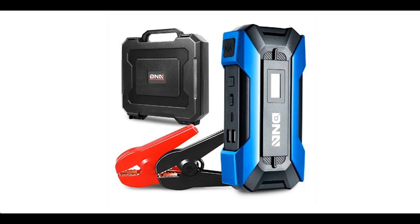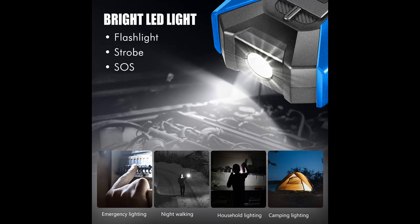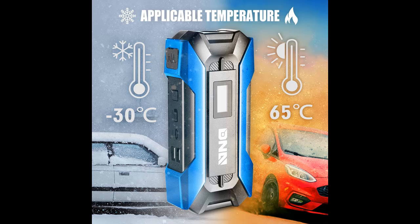Short picture overview of DNA Motoring Tools 00216, 12V 1500A 15,000mAh multifunction portable car battery jump starter, for up to 7.0L gas and 5.5L diesel engine, with carry case, color blue slash black.